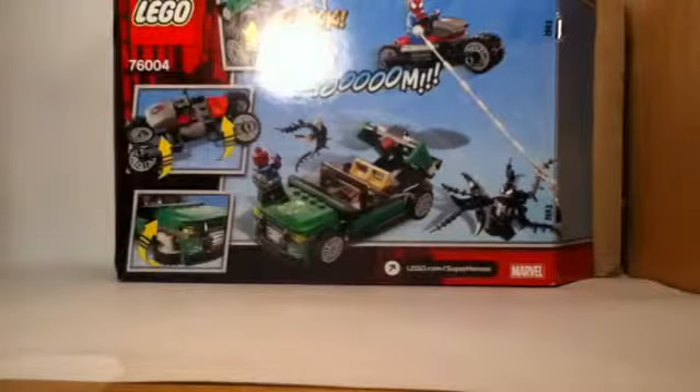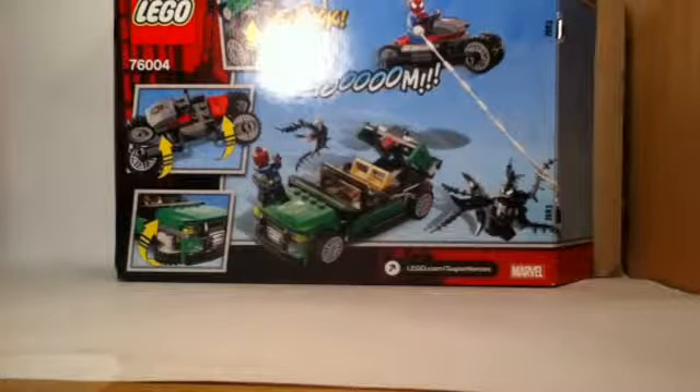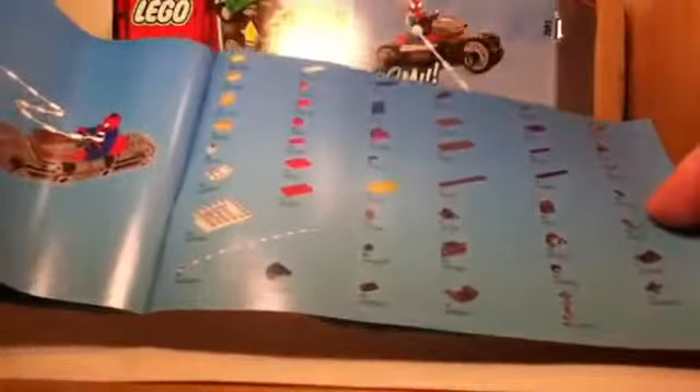We'll get into the play features in just a little bit. We also have a nifty looking instruction manual. It's a good box size for $20 — roughly most $20 sets are of this size. This is a numbered set, and right in the beginning they show you bag one contains Spider-Man, Venom, Venom's little creature things — I'm not really sure what they're called — as well as Spider-Man and his motorcycle. Bag two contains Nick Fury and his shield car. We also have a piece count on the back stretching across two pages.